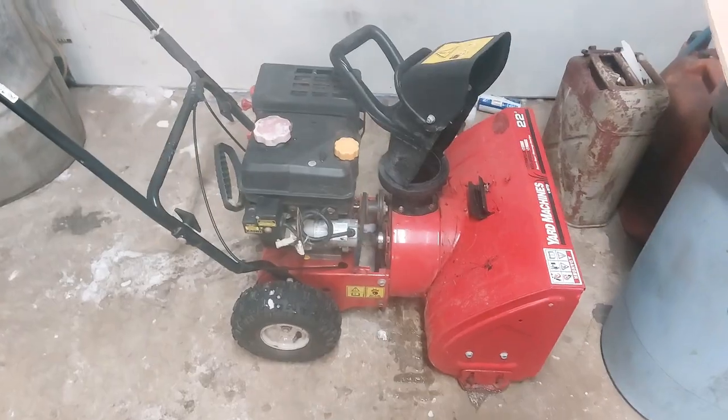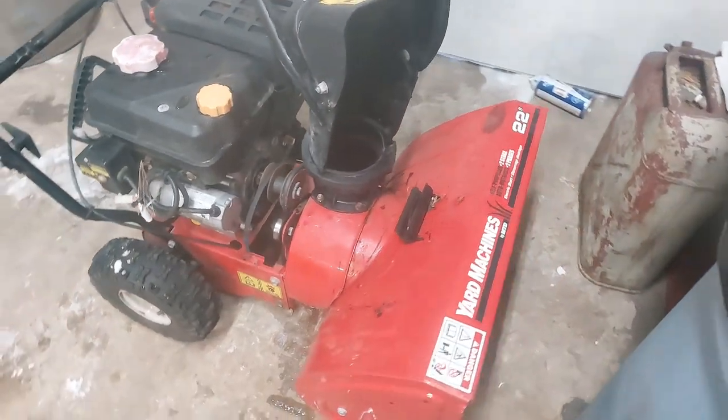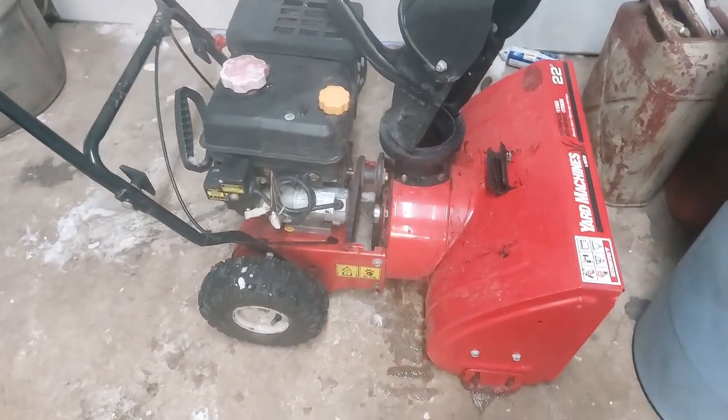Anyways, we are here to talk about this — this little piece of garbage right here. This MTD Yard Machines snowblower. What it is, what it did, and what it's about to become.